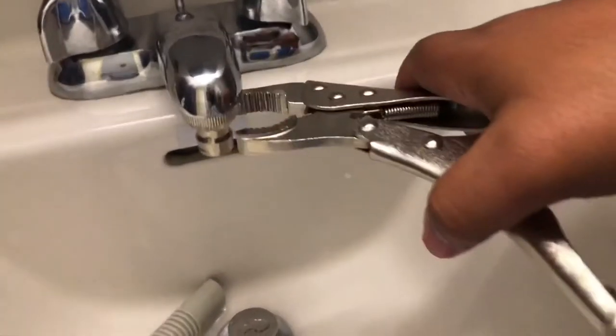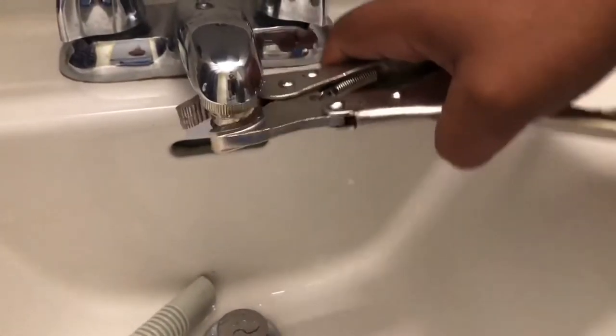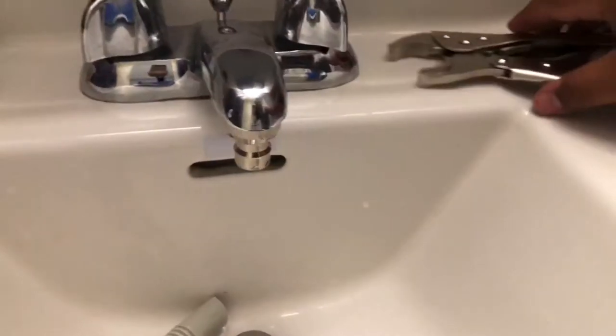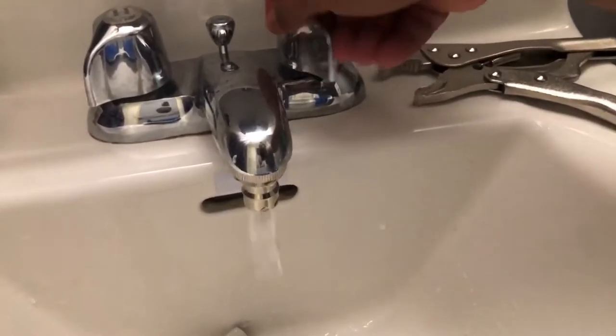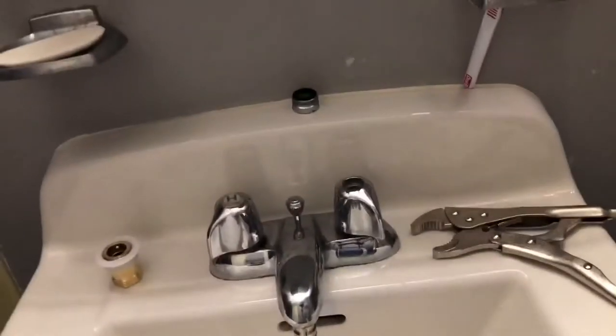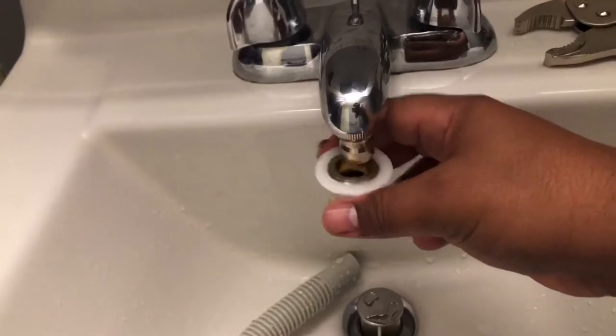I am going to tighten it with a locking plier since I am not planning to remove it anytime soon. Please remember: do not use hot water with this machine — use cold water only.